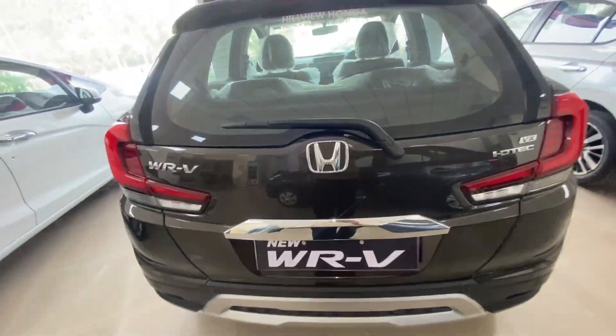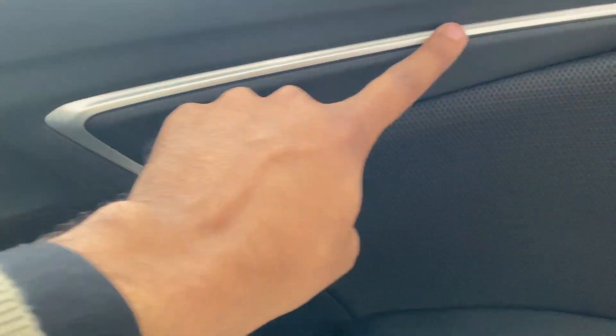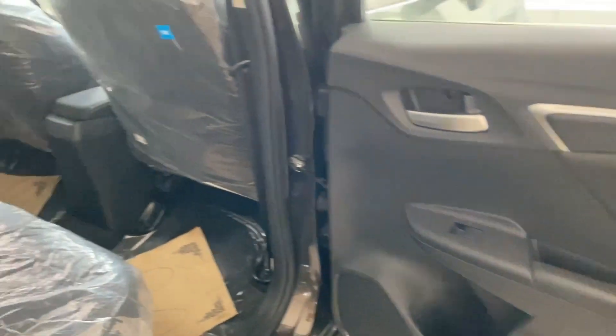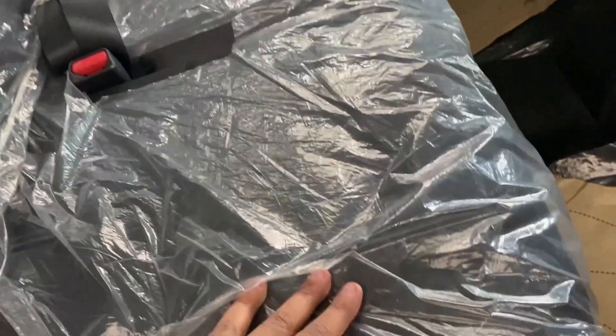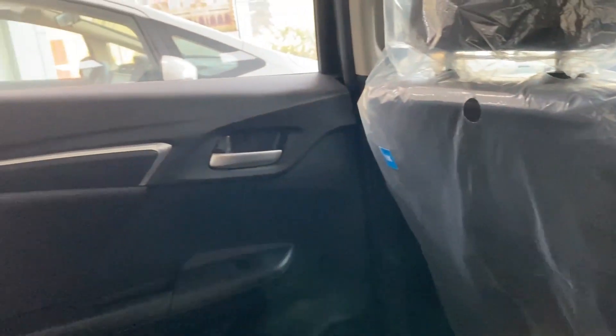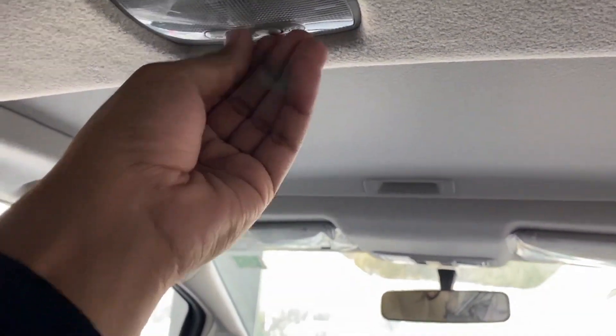Now we will go to the rear seats. Here you will find the rear door with a silver lining, fabric finish door panel, bottle holder, and a speaker. Looking at the interior fabric seats, you can see a grab handle and the rear seats have fixed headrests, a folding armrest, and a cabin light — halogen type.